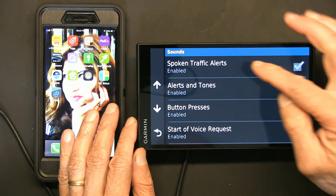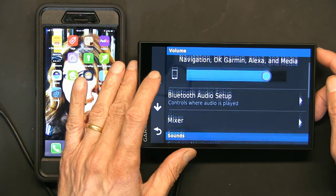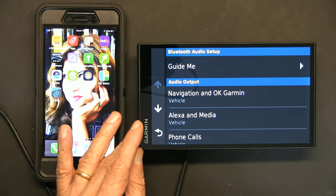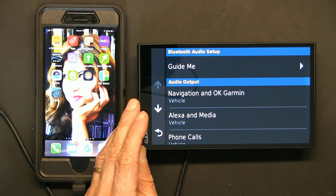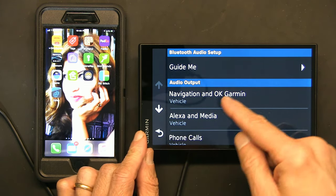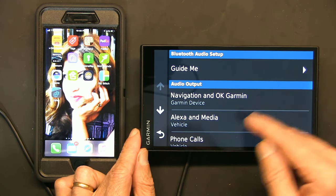These are the things you can change — spoken traffic alerts, enabled alerts and tones, buttons pressed — all those are enabled. Under Bluetooth audio setup you can choose whether you want the voice to come from the GPS speaker or the smartphone speaker. For audio output, if you choose 'vehicle' it goes through the phone to your vehicle stereo. Choose 'Garmin Device' to save — that also enables the auxiliary port by the cigarette lighter.